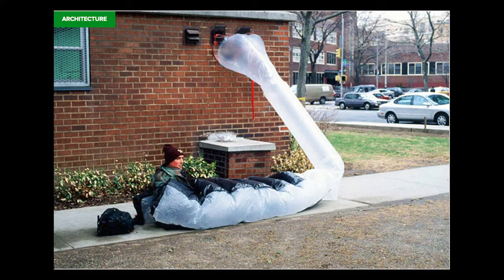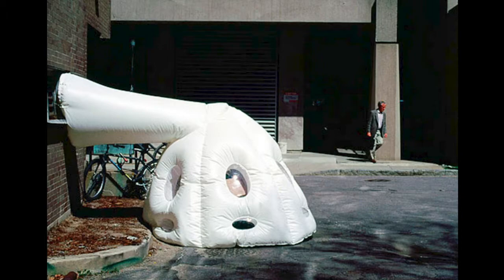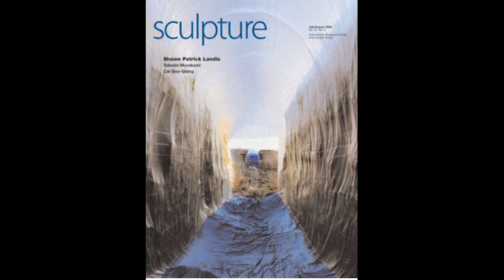Another artist who uses inflatables architecturally is Michael Reckowitz, who created a well-known work called Parasite. He noticed that building vents often emitted heat and thought about harnessing that heat — hooking a shelter up to the HVAC system to inflate it and create warmth. He created temporary shelters in cities to help alleviate cold weather for people experiencing houselessness.